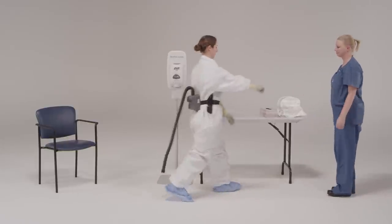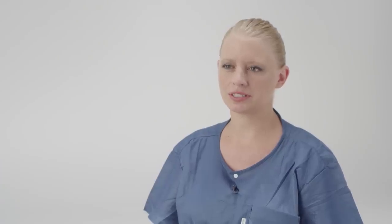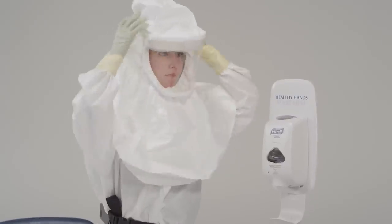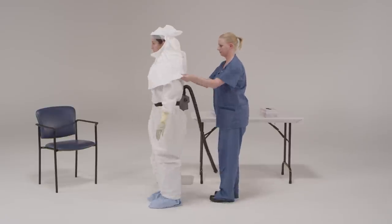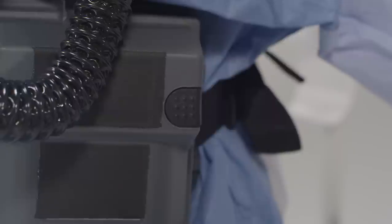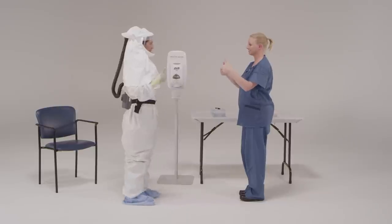Put on the single-use PAPR hood so that it fully covers the neck and extends over the shoulders. Put on the hood so that the opening is in the front. Be sure that the hood covers the head and all of the hair, neck, and ears and that it extends past the neck to the shoulders. The trained observer will turn on the PAPR and attach the PAPR blower tube to the PAPR hood and make sure that the tube is snapped and fits. If a PAPR unit should stop during patient care, you must leave the patient area immediately. The trained observer should do a final check that all areas are covered and no hair is protruding from the hood.